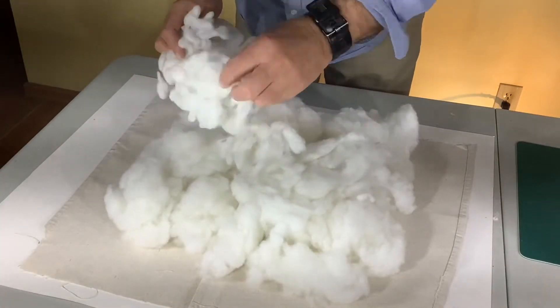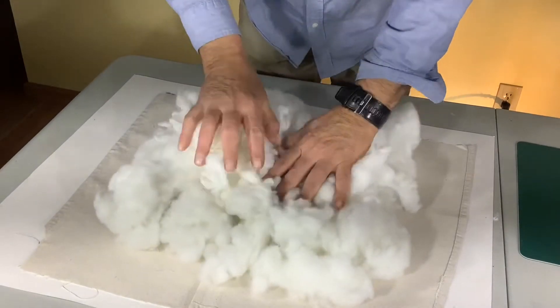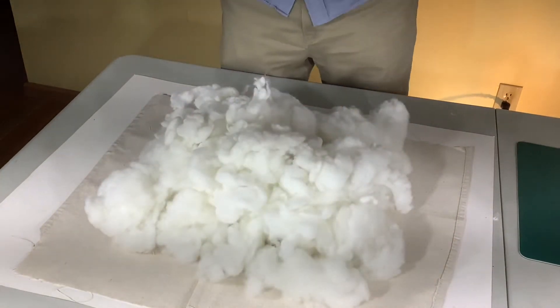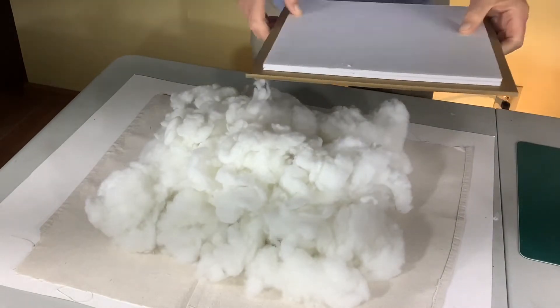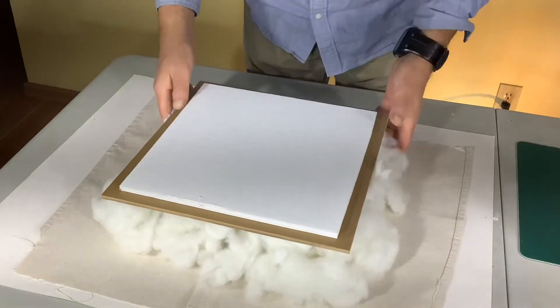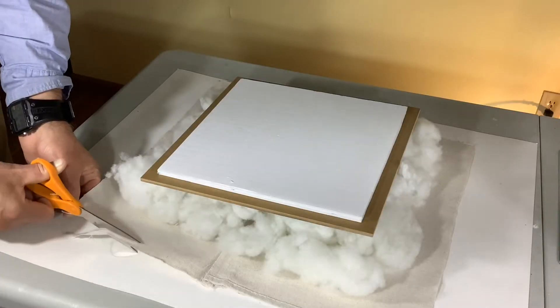Now that it's all ironed out nice and smooth, we'll put our cotton batten on top. For the filling we just used an old pillow that we weren't using — there, that looks all nice and plump and cushy. Now we'll put our top on there, arrange it all, trim off some of the excess, and then we'll put it all together.